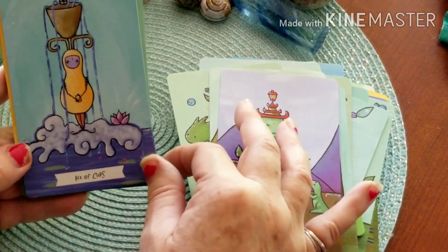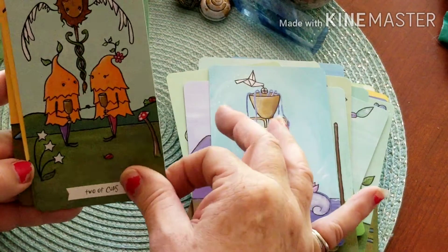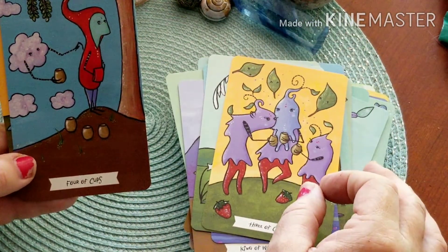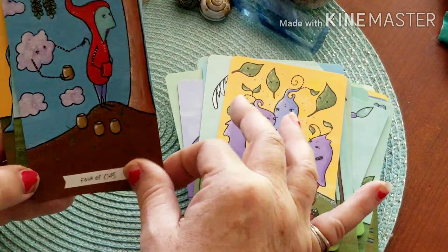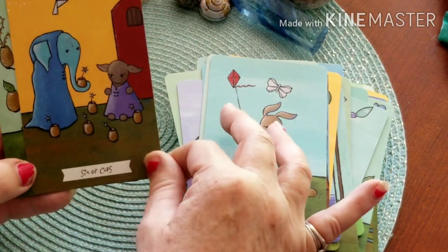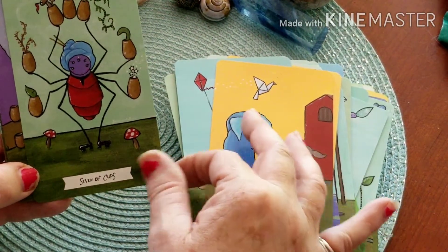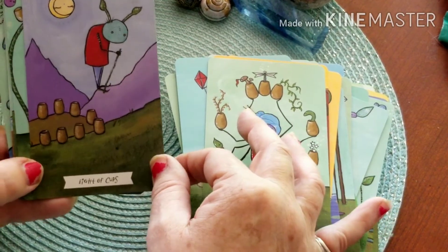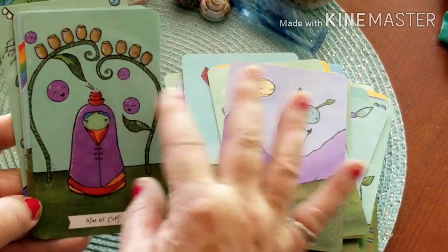We're on our last suit — here's the Ace of Cups, Two of Cups, Three of Cups. Four of Cups — it's like, nope, I've got enough, I don't need any more. Five of Cups — so adorable. Six of Cups. Seven of Cups — I only looked through these cards once and I don't remember most of the images. Eight of Cups. Nine of Cups — reminds me of one of those Russian nesting dolls.